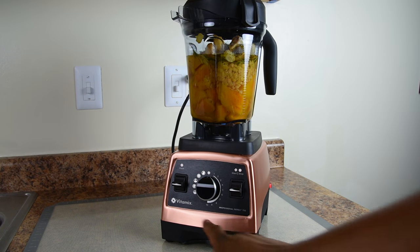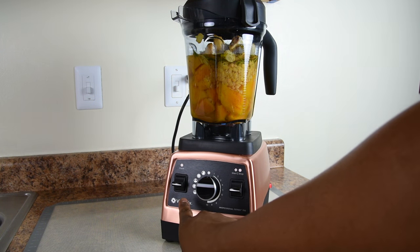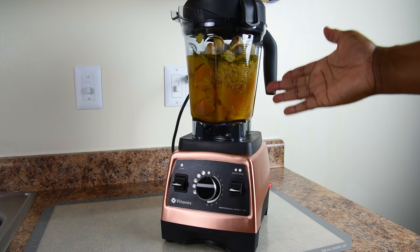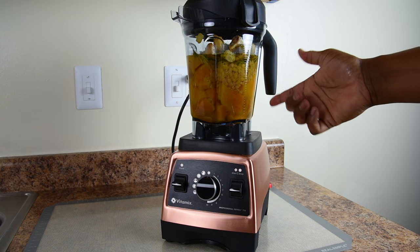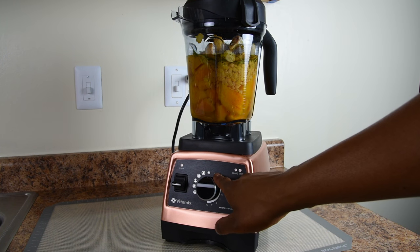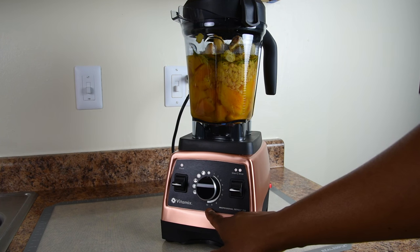I'm going to attach my lid cover. Normally I'd use one of the presets such as the hot soup setting, but since I'm using hot boiling broth I can do this in half the time. I'm going to use the variable speed control, starting from variable speed one and gradually increasing to the highest speed.